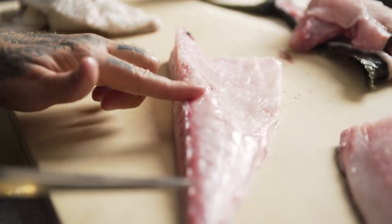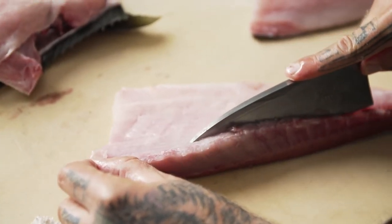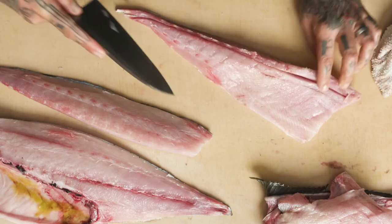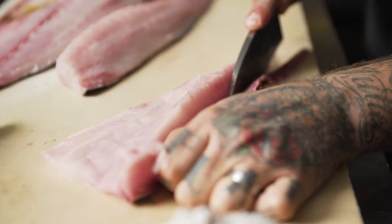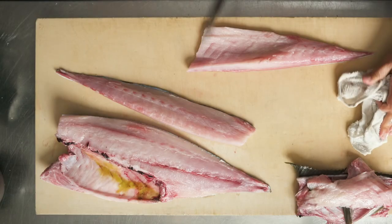There's one last segment where there are bones within the bloodline in this species. We're going to swipe off the bloodline and the rest of these lateral bones, and we will now have two clean fillets — the top shoulder and the bottom belly fillet.